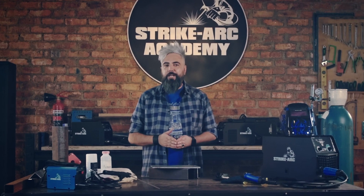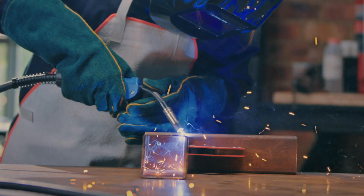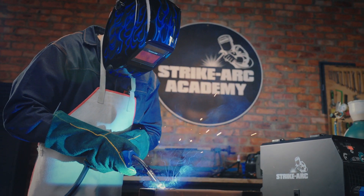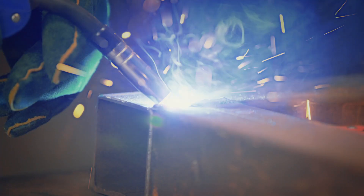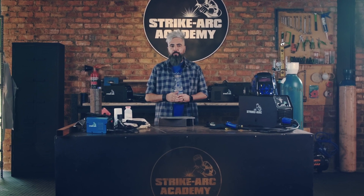Some other useful tips include: maintain a 10-20mm distance between the contact tip and workpiece. Hold the gun at a 10-15 degree angle for penetration control. For thin materials, use overlapping spot welds to prevent warping.